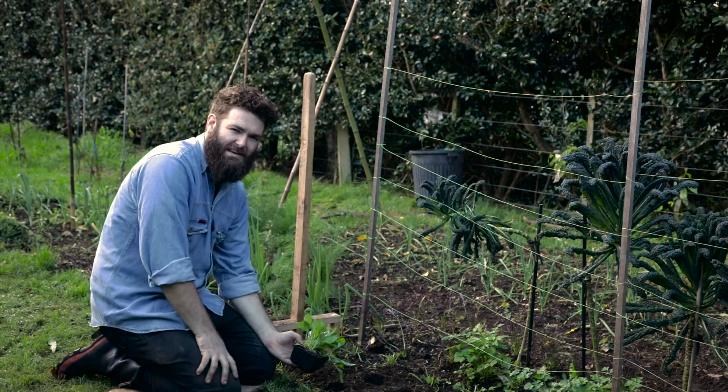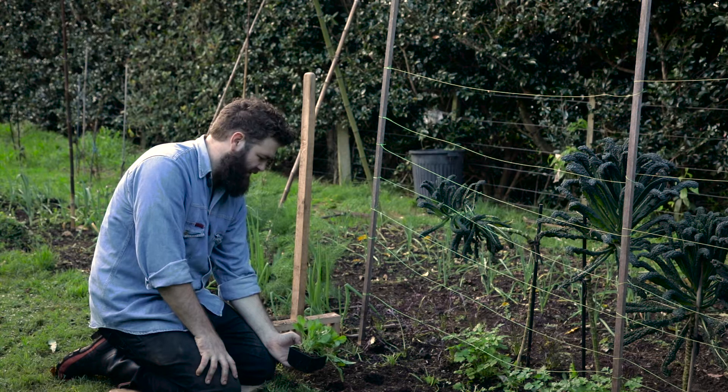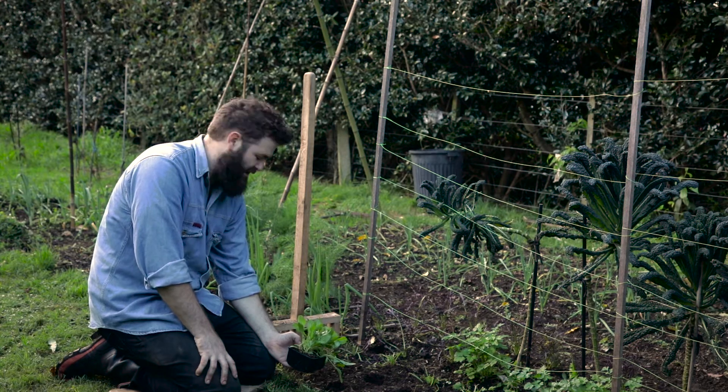Welcome to the Seedy Gardener. Today we're planting out some seedlings, a key skill to learn in veggie gardening.